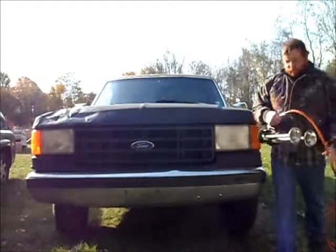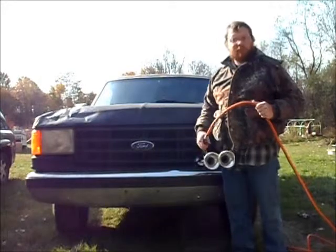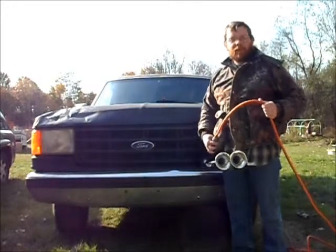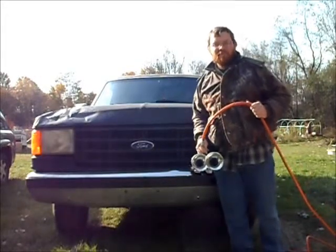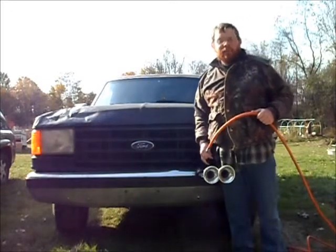And here's the air horns. I got these hooked up to about the same pressure that I'm going to be running in the truck. And the idiots will hear that.